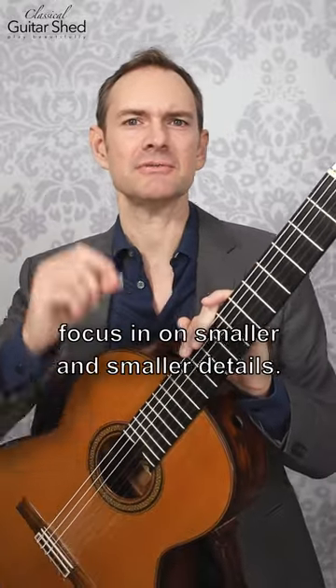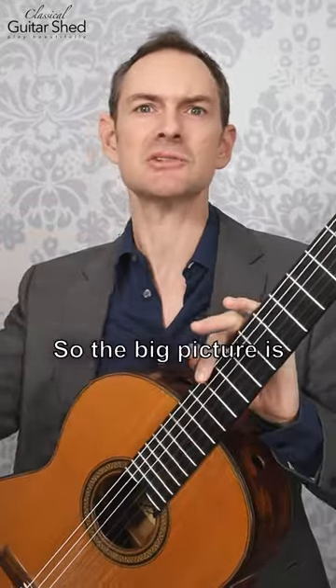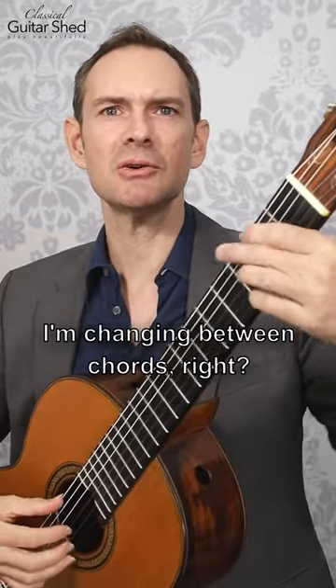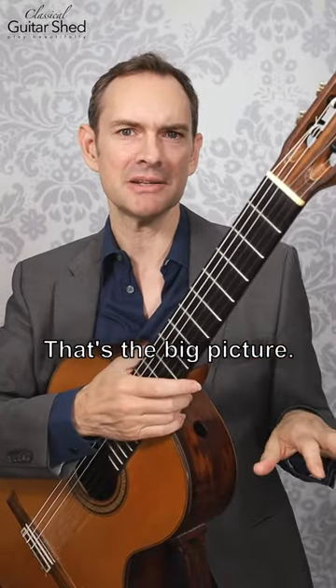As a practice tip, in your practice, focus in on smaller and smaller details. So the big picture is I'm changing between chords — I've got these chords and I'm changing between them. That's the big picture.